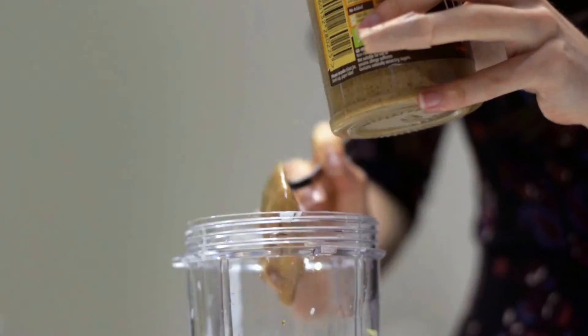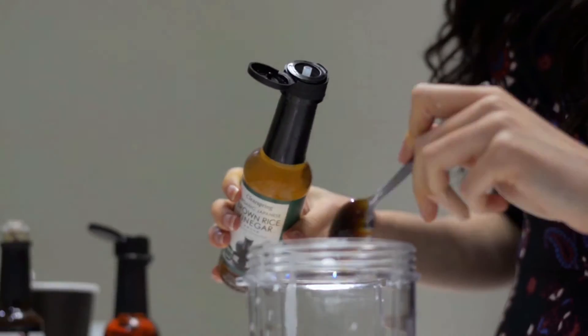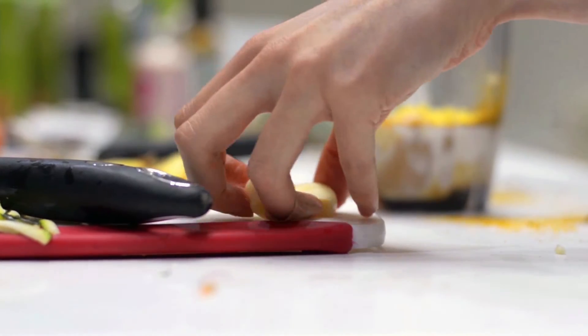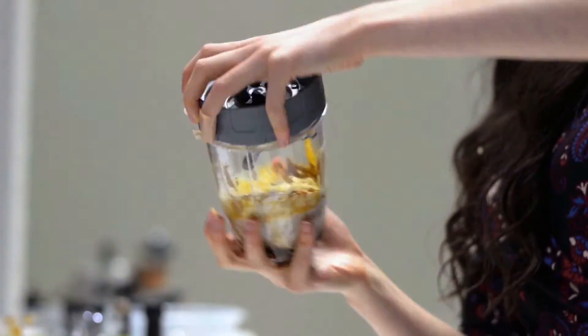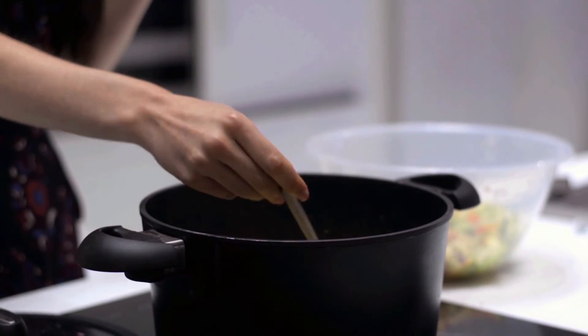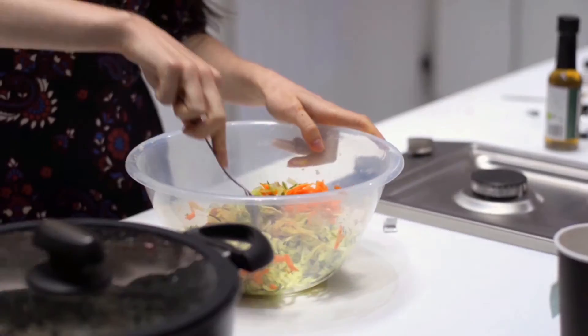The sauce has got peanut butter, coconut cream, loads of different spices, and some ginger and garlic. When we add them into the blender we're just going to blend them quickly to make it smooth and then get that ready for the salad.